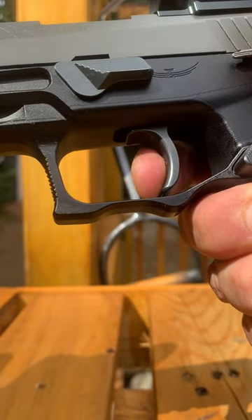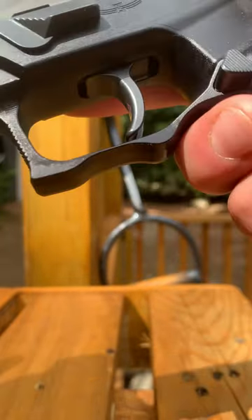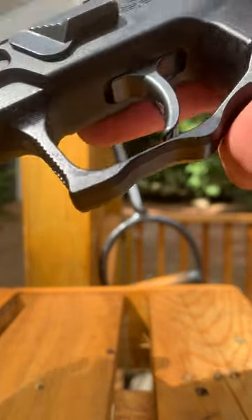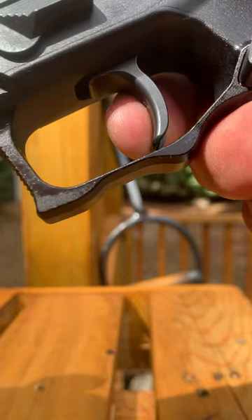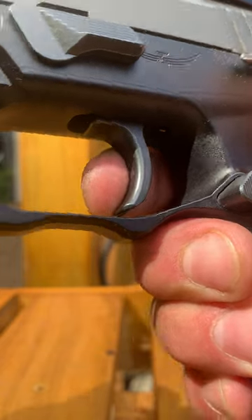If you love your 320 and want to take it from good to out of this world, you need to take advantage of this brilliant feat of engineering. The P320 trigger has never felt this good before — it took one guy.